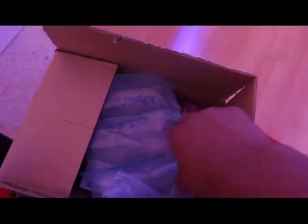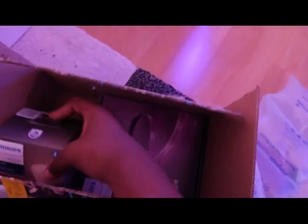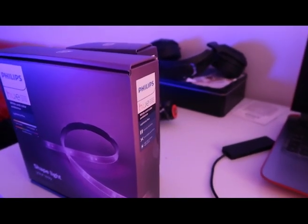All right, so let's see what is in here. We've got the bulb — my room's a bit of a mess at the moment — we've got the bulb, we've got the light strips. Tune in later for when I start setting this all up. Let's just say the room's about to get more lit.